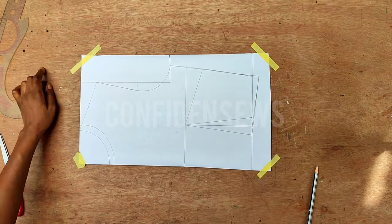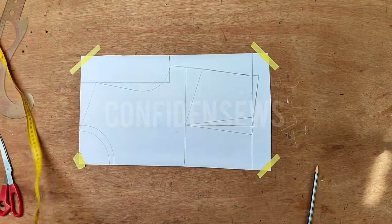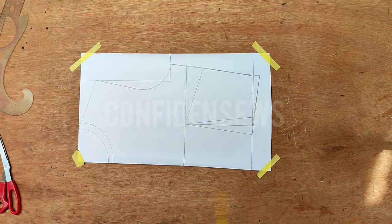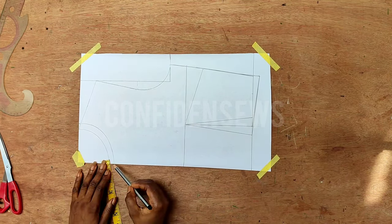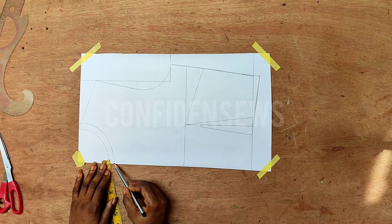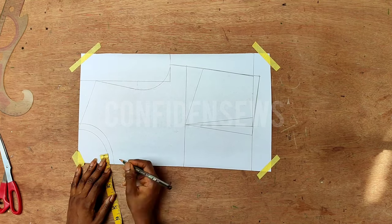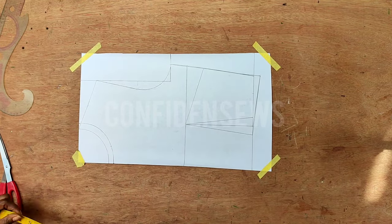I extended the side waist by half an inch — I do this whenever I'm making a dress with a flare from the waist down. Now for the slash and spread for the neckline pleats: the first pleat starts exactly on the center point of the neck. To get the second pleat, I'm going to go in 1.5 inches from the center front of the neckline and mark it. The center one will go to the bust point.